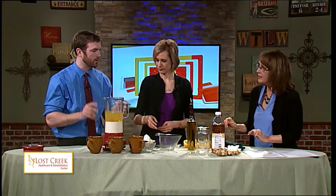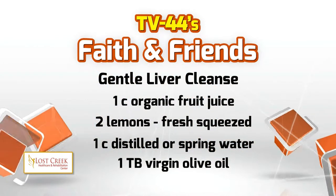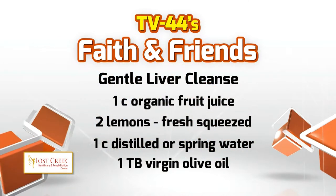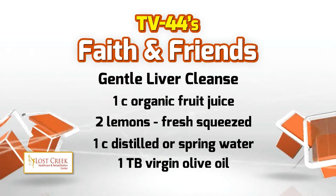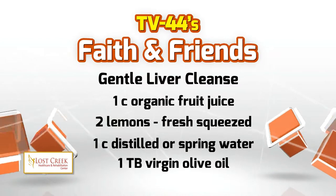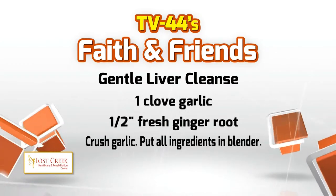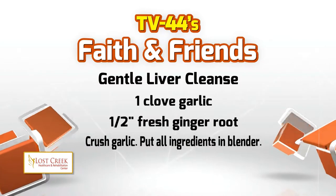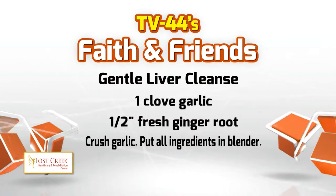One more time quickly — that was: one cup organic fruit juice, apple or cranberry; two squeezed lemons; a half an inch of ginger, peeled first; one cup of distilled or spring water; one tablespoon of virgin olive oil. Put that all in your blender. This I can do, I think. Are we ready? Here we go.